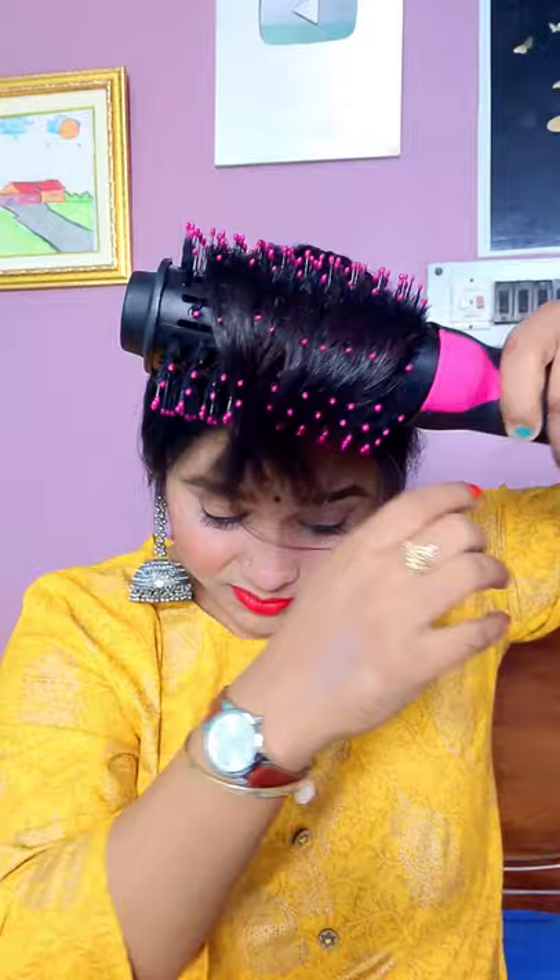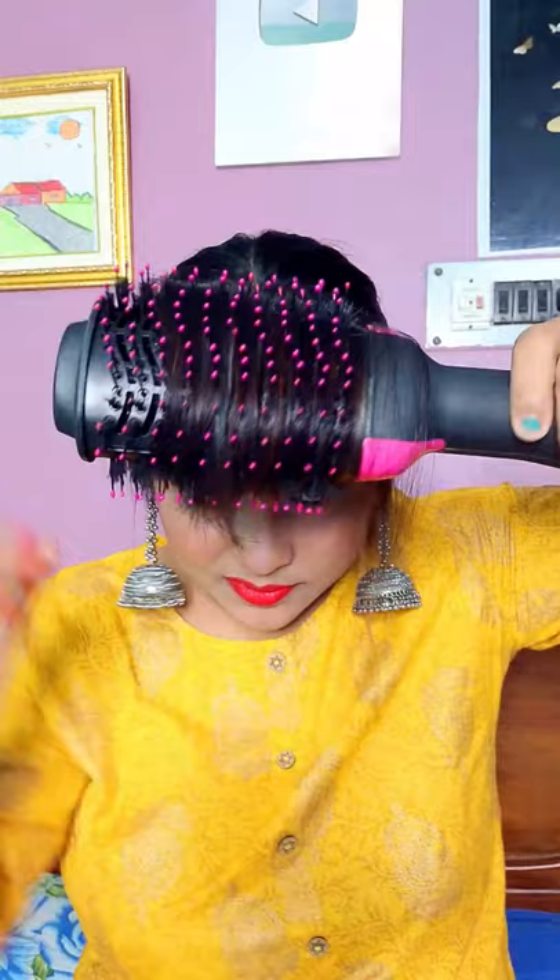I will dry it with the hot brush. You will get a very good volume and your bangs will be full — the bang area will not be flat. I have used the hot brush 2-3 times.